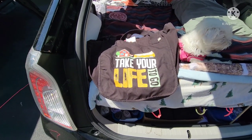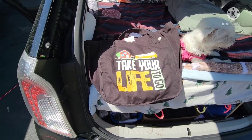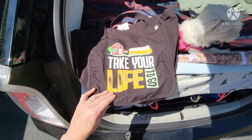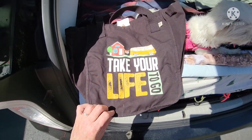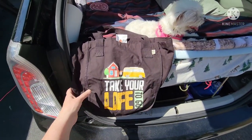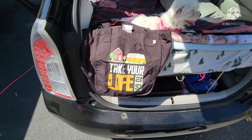By the way, my Etsy shop 'Let's Live Differently' — the link is in the description. This is the logo that Doug and I had created: 'Take Your Life To Go.' This is one of the bags I'm selling — I also have t-shirts.